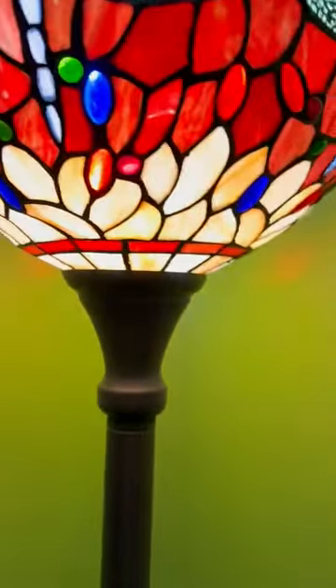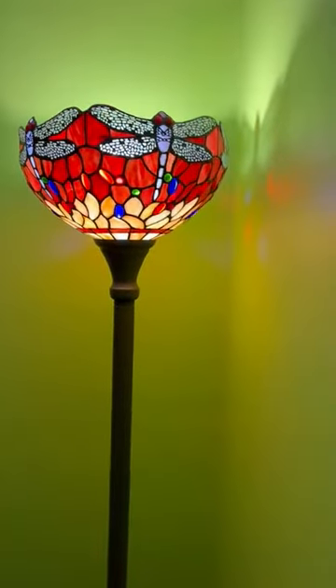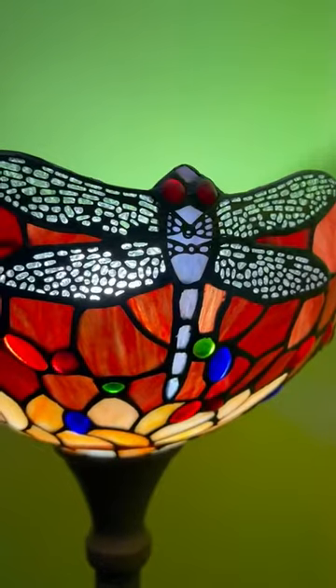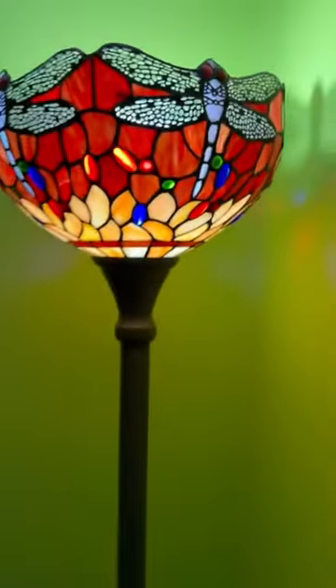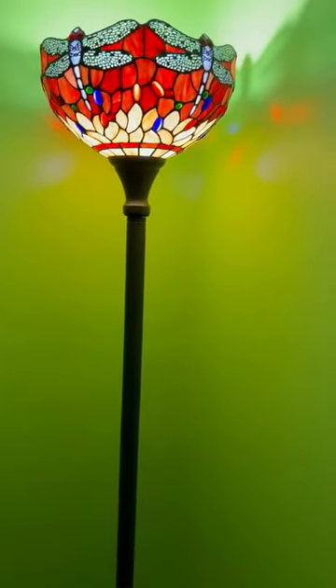This is the light and it looks really good — I'm very pleased with it. I love the dragonflies; they look cool, especially with their eyes. Just wanted to show it and describe it for you. Very simple light and it works great.